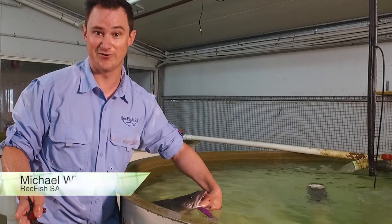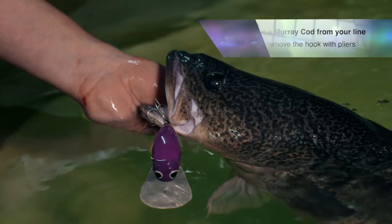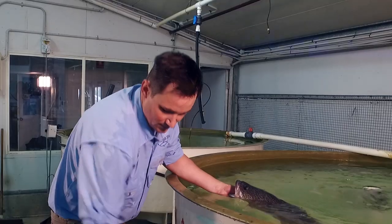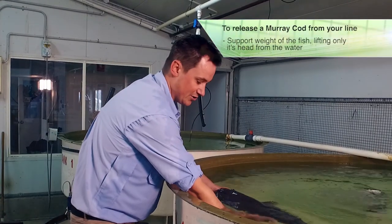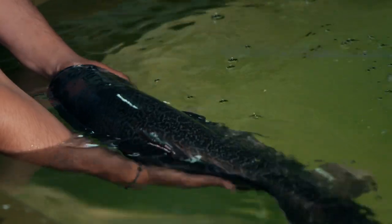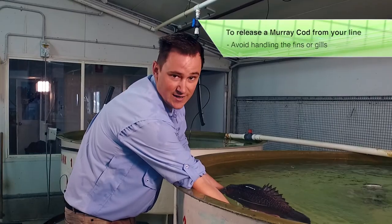So we've caught our Murray Cod. We've got it here next to the boat and we've got it secured. Grab your pliers, get a good strong hold of the hook and pull it out. Now's a good opportunity to take your photos, remembering to only remove the head from the water. Once you've got your good photo, release the fish back into the wild to catch it again another time.